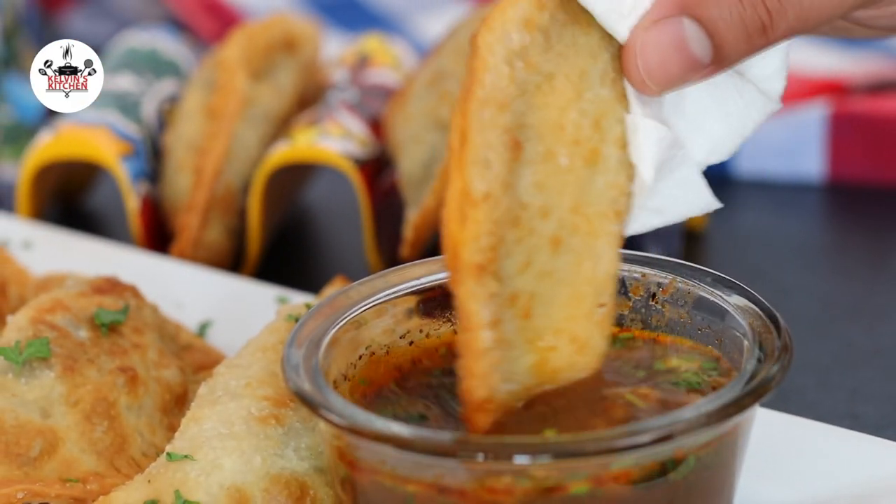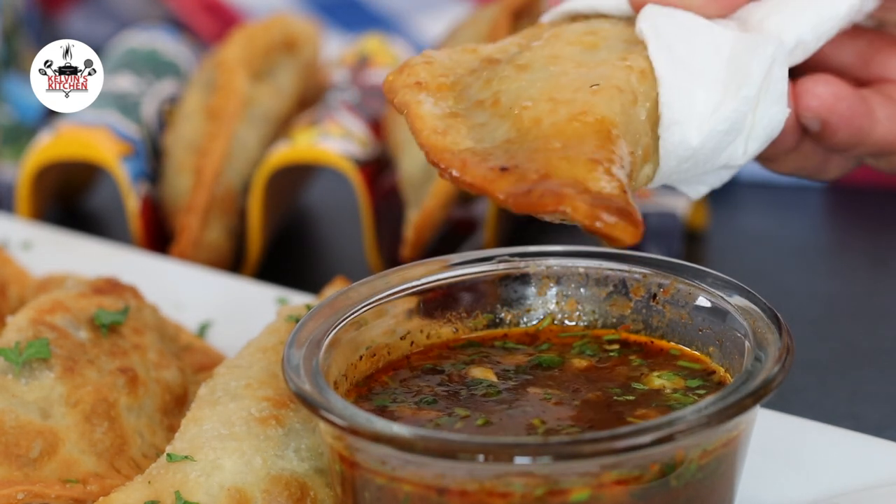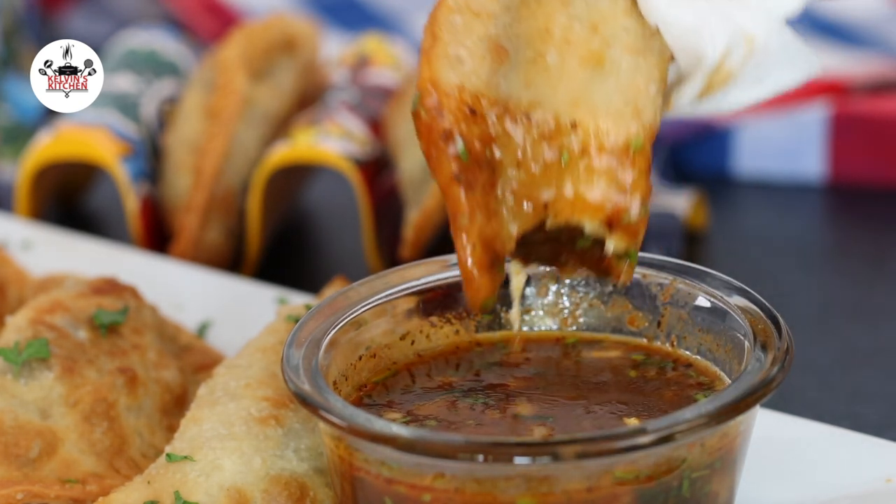There you guys have it — super cheesy beef birria empanadas, two ways. Enjoy, buen provecho, and thanks for watching!